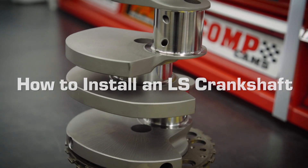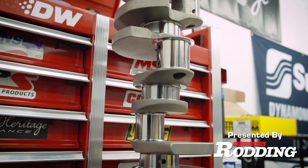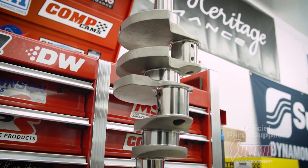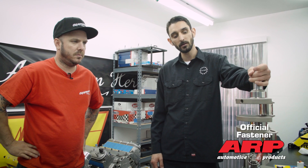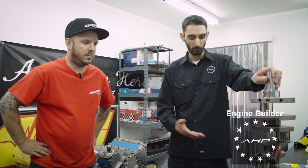We've already final washed the crank, and that's a key thing you have to focus on when building an engine — making sure everything is clean. Just because we got it back and it looked clean out of the box doesn't mean it is. Especially after it's been balanced, they've drilled holes in the crank, and that creates chips and dirt and debris.